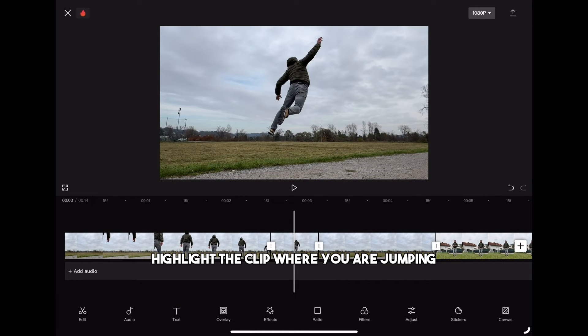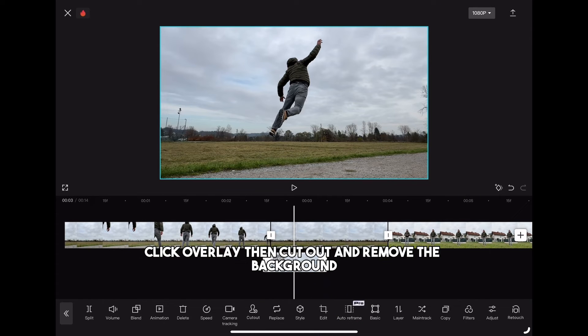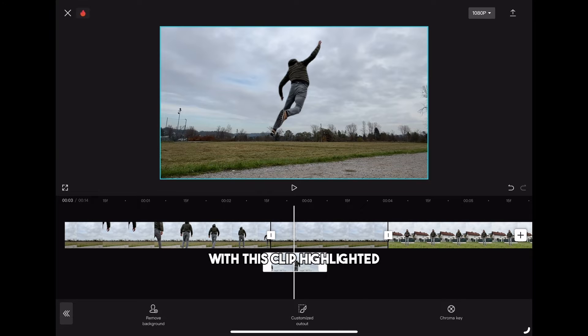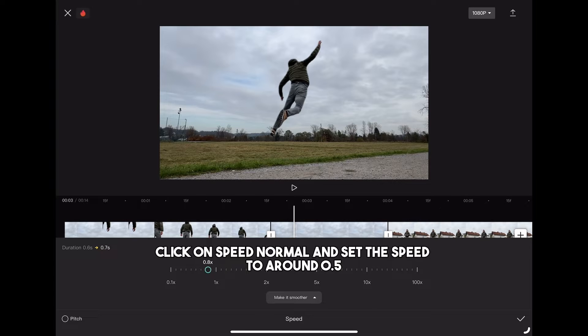Highlight the clip where you are jumping, click overlay then cut out and remove the background. With this clip highlighted click on speed, normal and set the speed to around 0.5.